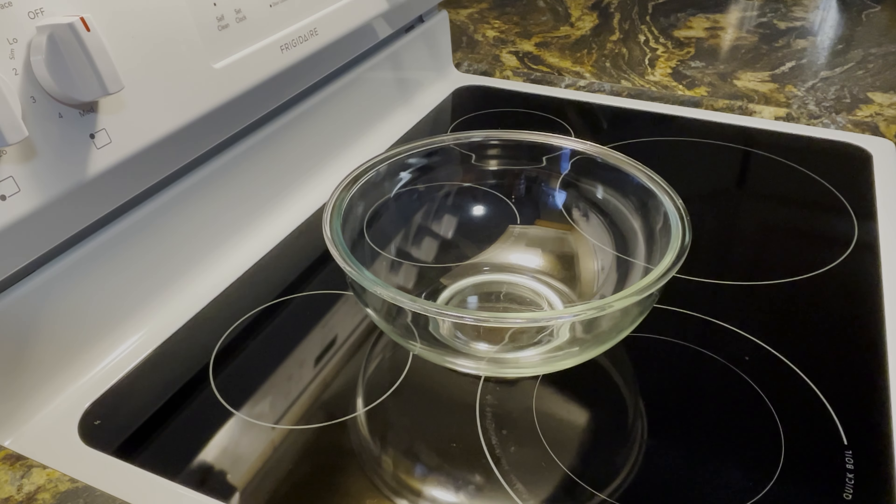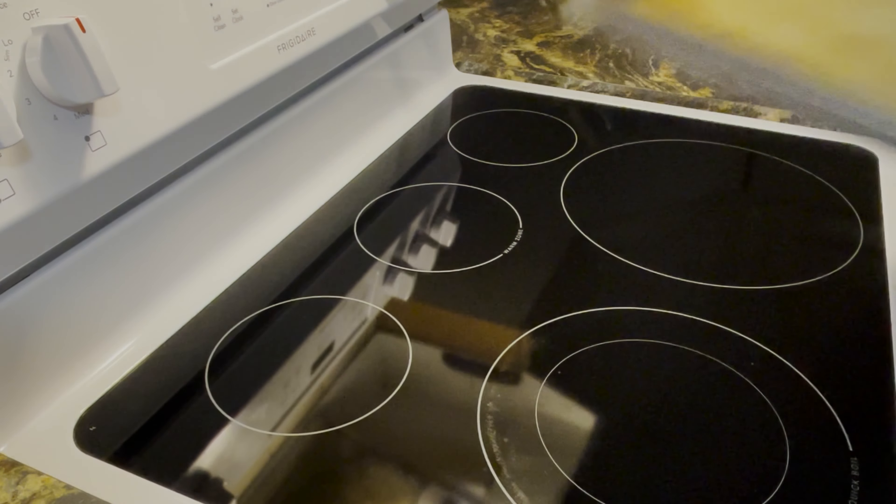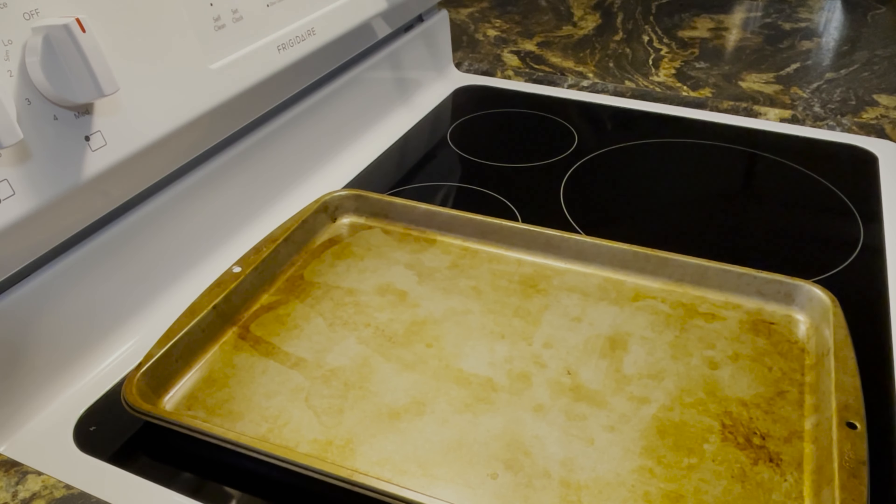You'll also need a couple of mixing bowls, something to mix your dough — I'm just using a fork — and cookie sheets.